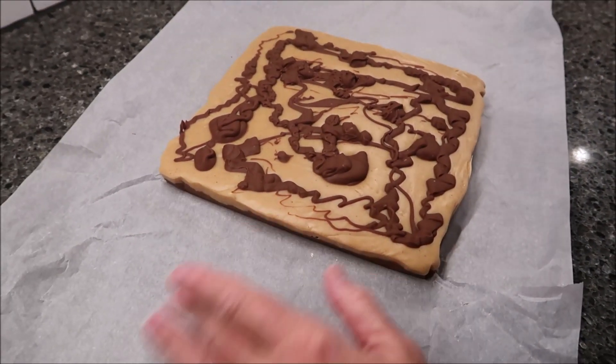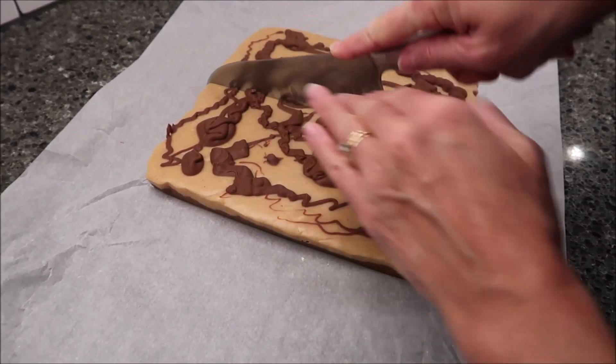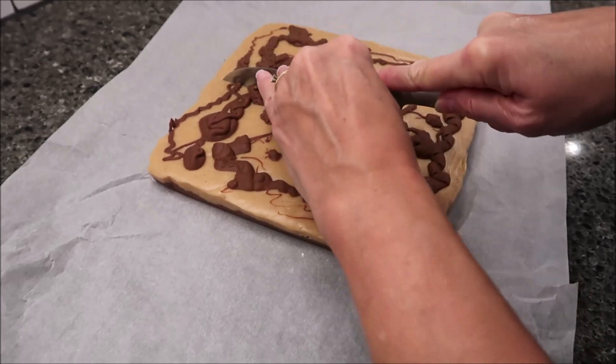You're supposed to get 40 pieces from this, but I'm just going to cut it the way I would normally cut fudge.